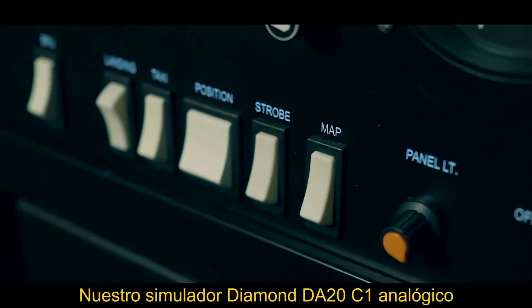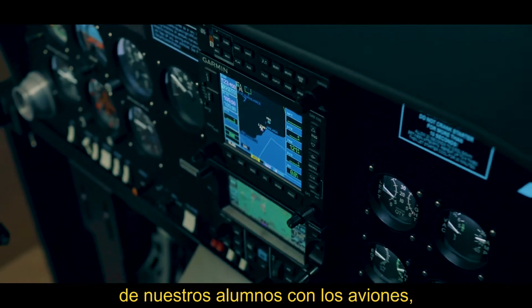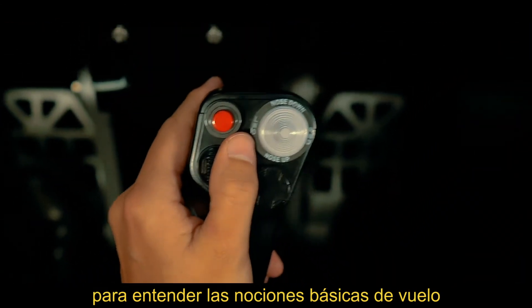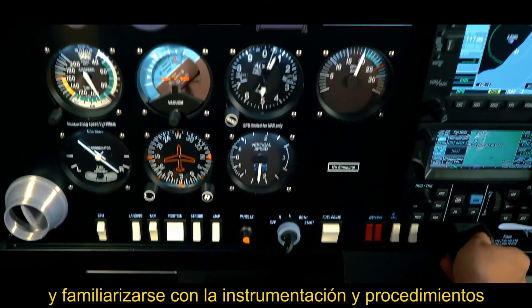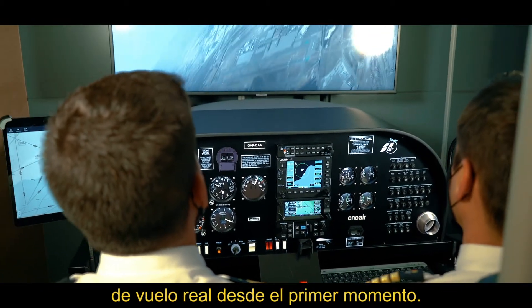Our analogue Diamond DA20C1 simulator is a crucial first contact for our students with our aircraft, in order to understand the basic principles of flight and become familiar with the instrumentation and emergency procedures, allowing them to better take advantage of every hour of real flight.